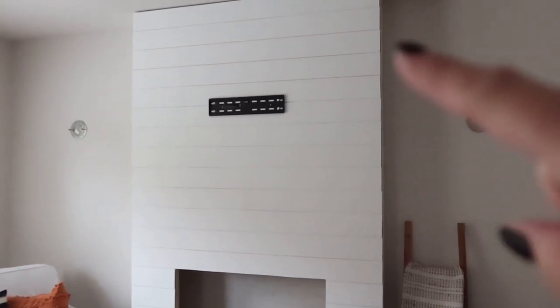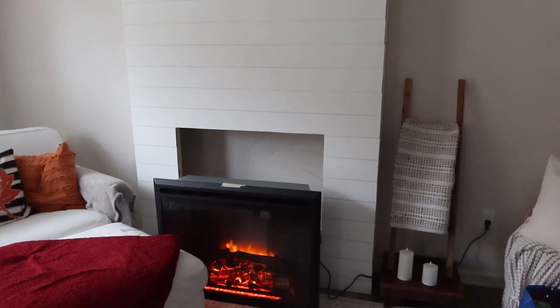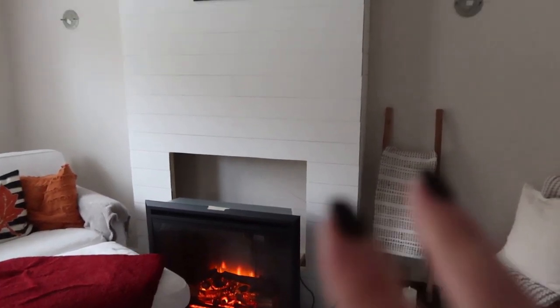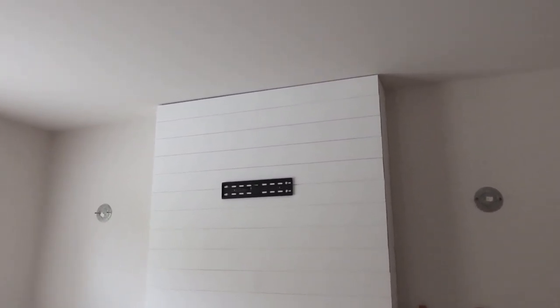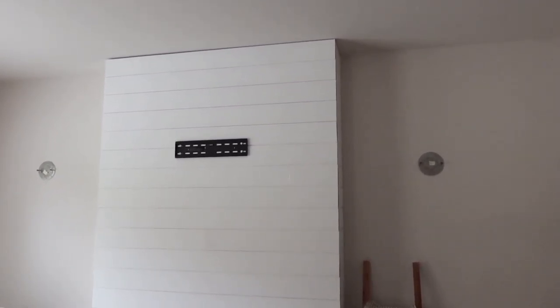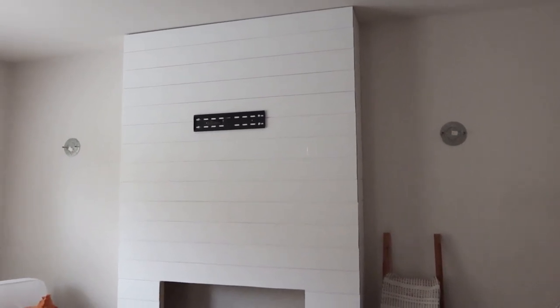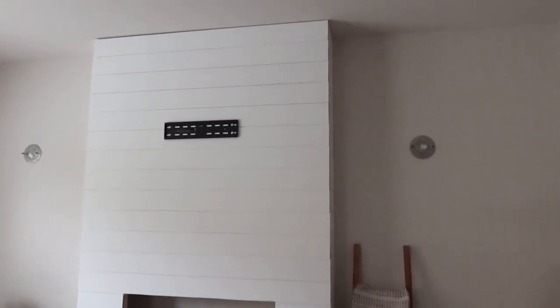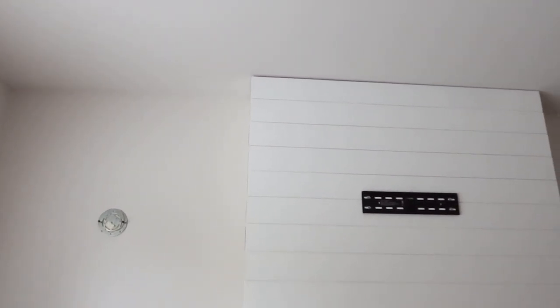I'm trying to figure out what I want to do across the top. I've seen in a lot of pictures that people use straight, non-beveled trim, and I almost bought some. We thought maybe we could caulk, but after looking at it, the crack is just way too wide to caulk on this side, so I will have to cover it. A lot of people put wider pieces of trim up there, but I don't have trim anywhere else in my home other than the floor, so I want to do something minimal.